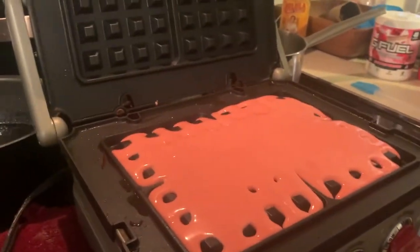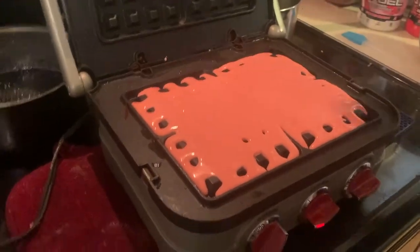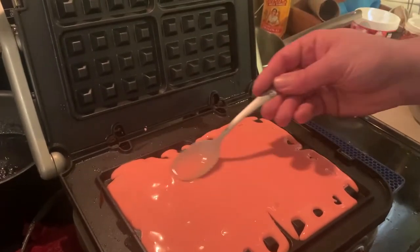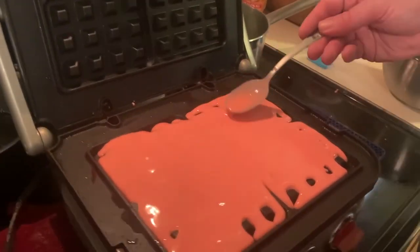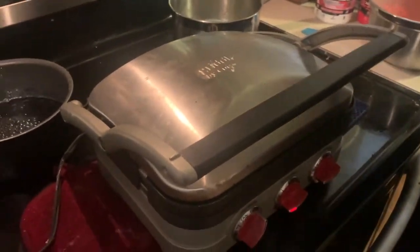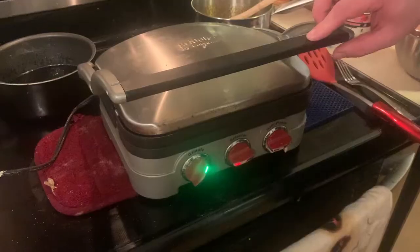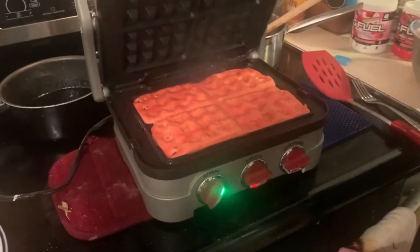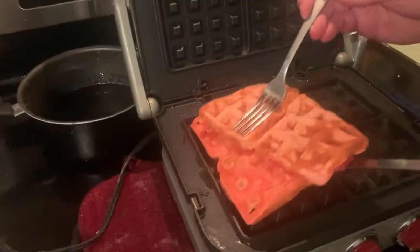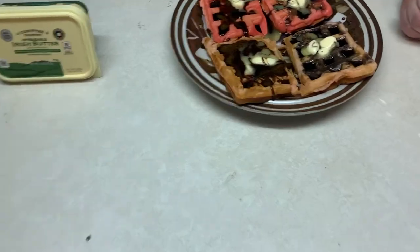All the proper nutrients that a young growing gamer needs right here. Eating one of these is like the pure equivalent of six or seven Flintstones vitamins. Speed-run a good ketamine Mr. Crabs video right after eating one of these bad boys.